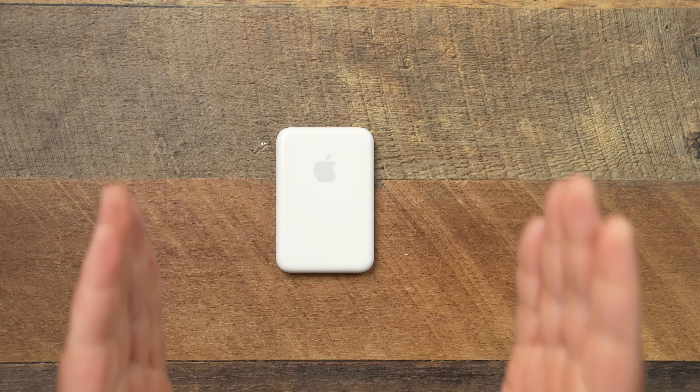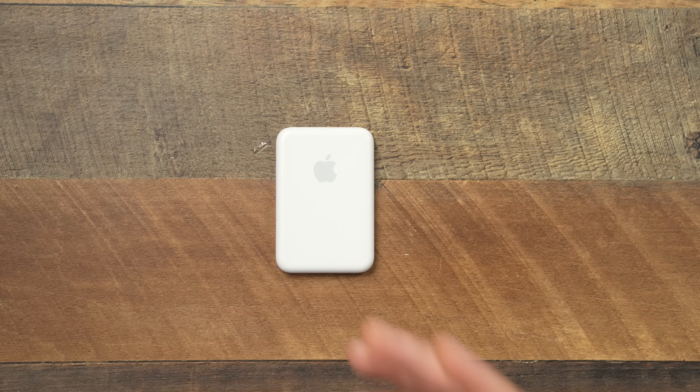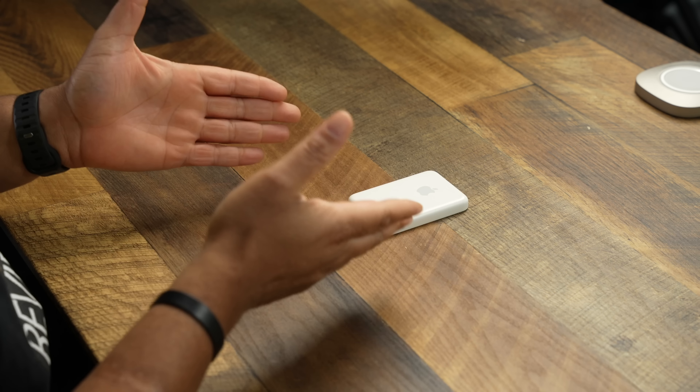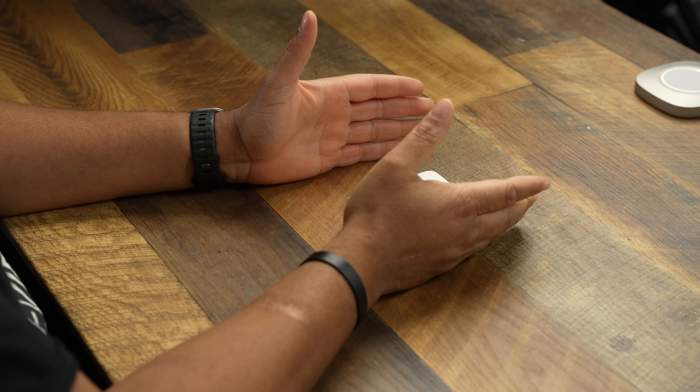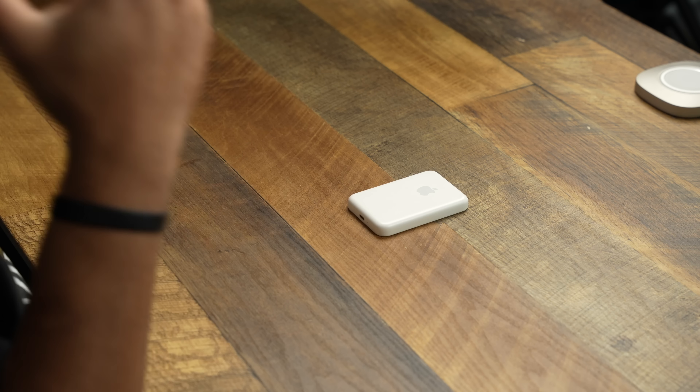Let's get into the Apple MagSafe Battery Pack after one year of usage. I like to do these revisited videos especially when it comes to accessories that aren't cheap. I've done multiple videos on this Apple MagSafe Battery Pack, and now it's been a little over a year — about a year and three months since it came out — and my mind has changed about it.